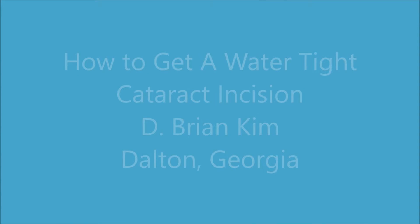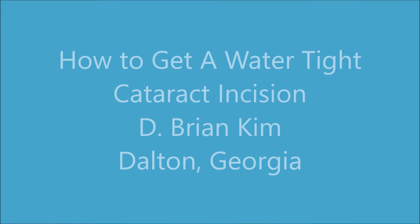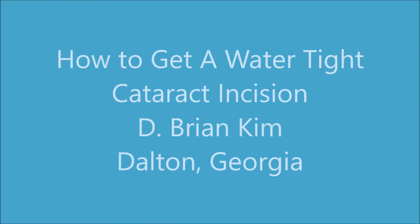Hello, this is Brian Kim and I'd like to share with you my approach towards getting a watertight cataract incision through stromal hydration.